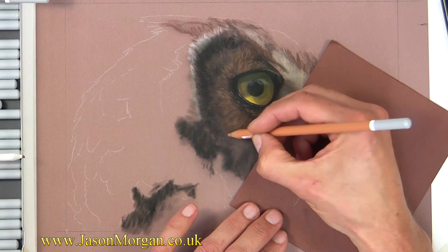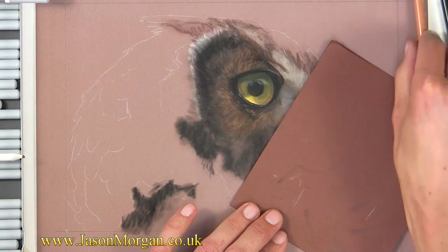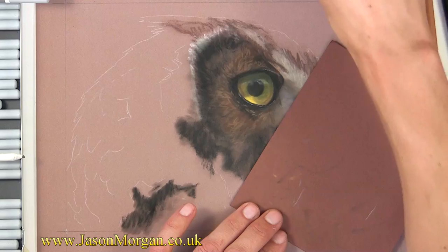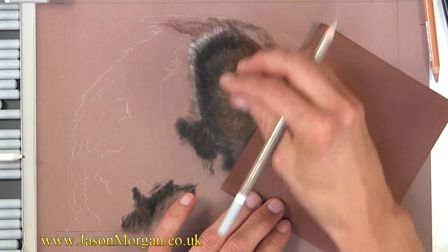I'm not going very loose, but I just want to say enough about the textures and the feathers on the owl to make it look really believable when you're, say, five or ten feet away.